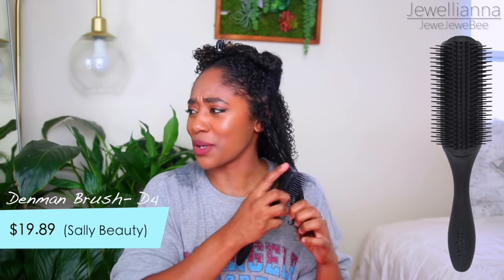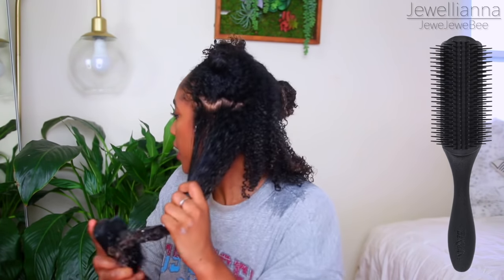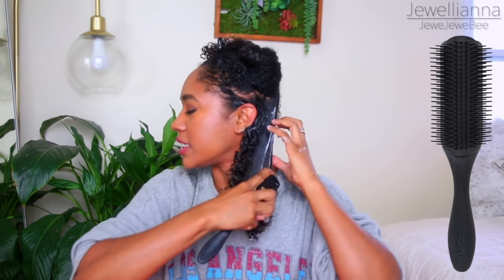So right now I'm going to be taking my Denman brush. If you guys follow me, you know I've been super into my Tangle Teaser for like the past two years. However, I decided I wanted to switch it up and try out the Denman since this is like the OG — I started using it when I first went natural. I decided to try it again and I really liked it. Finger detangling really helps, but it doesn't really get the frizz at the roots like the Denman brush can.